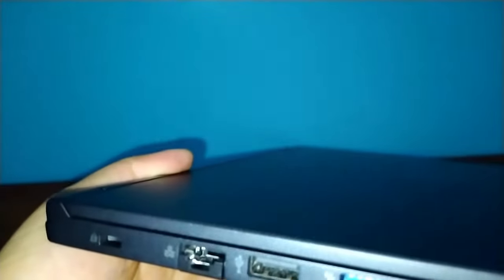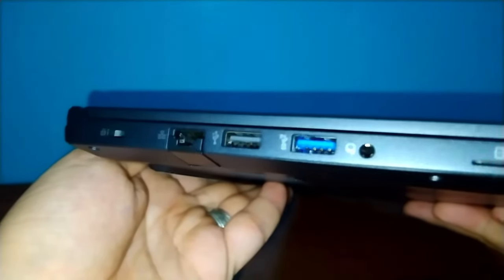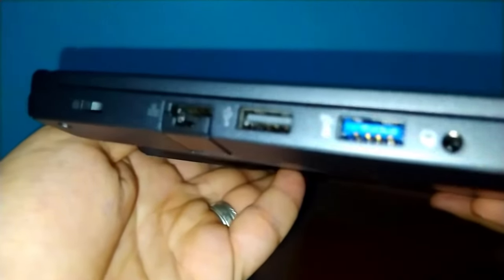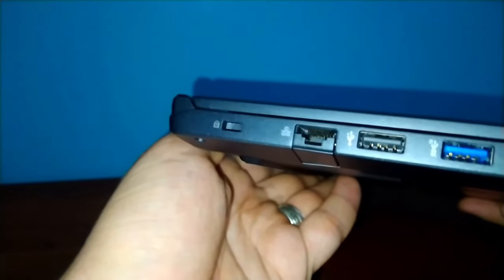Finally, let's check the ports. On the left side we have a micro SD card reader, a Kensington lock, a Gigabit LAN RJ45 port, a headphone jack, one USB 2.0 Type-A, and one USB 3.2 Gen2 Type-A.